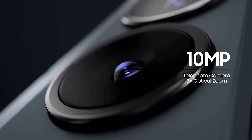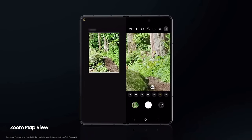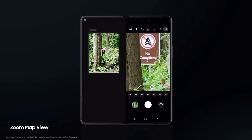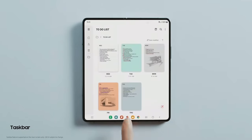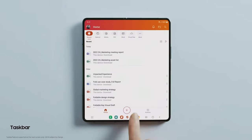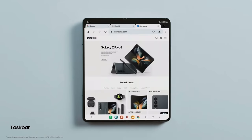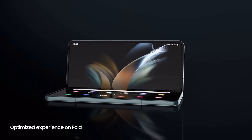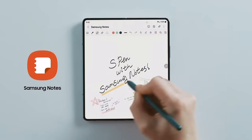It also has an f/1.8 aperture and a 10-megapixel telephoto lens with 3x optical and 30x Space Zoom, so the cameras have been improved. The two main software changes are that the Z Fold 4 now incorporates a dock for favorite apps and recently used apps at the bottom of the display — it used to be on the side — giving it a more desktop-like feel. In flex mode with certain apps, you can use the bottom half like a touchpad to navigate.